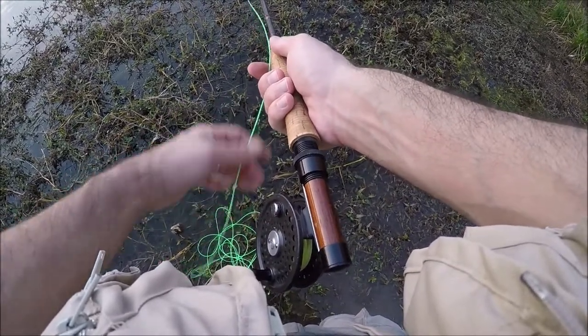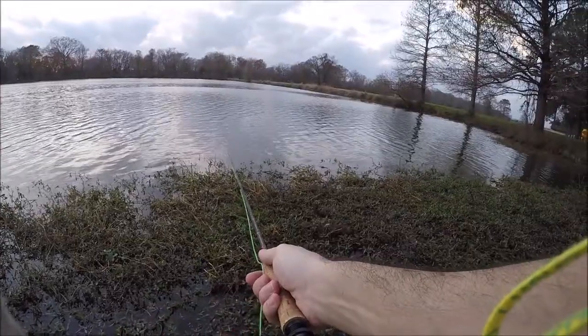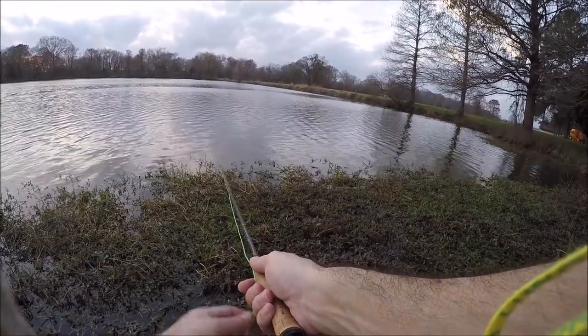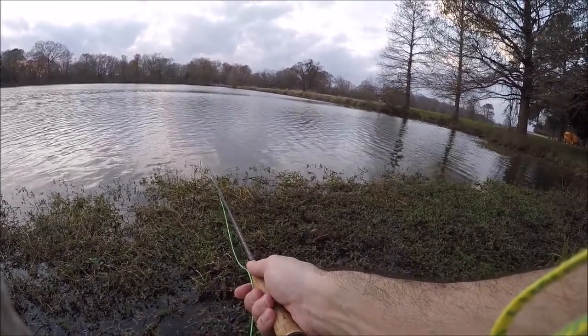One thing to note — you want to fish your fly all the way to the end, to the edge of the weeds. You saw me shake the rod, and that's lifting the fly up towards the surface of the water and also bringing it right to the edge of the weeds. I actually ended up catching quite a few fish there.